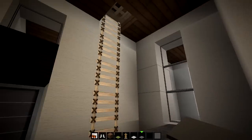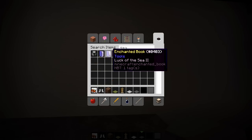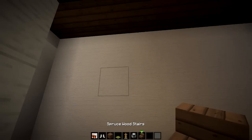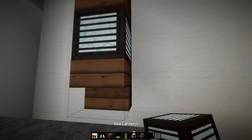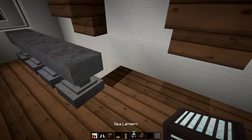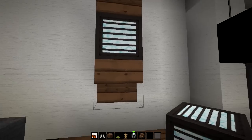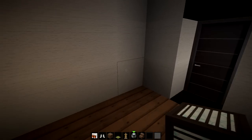We could probably do maybe a couple of lighting sconces right here. Let's go ahead and take the sea lanterns again and we'll do maybe the spruce stairs to make some lighting sconces out of this — we'll do two of them. So boom. And we'll do one more. Can I still walk up and down here? Nope. The lighting sconce actually sticks out a little too much, so I might have to do just a corner lamp.